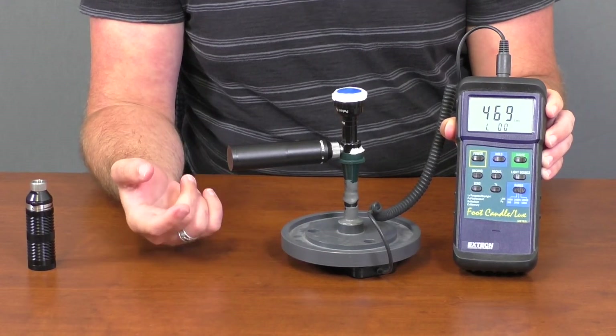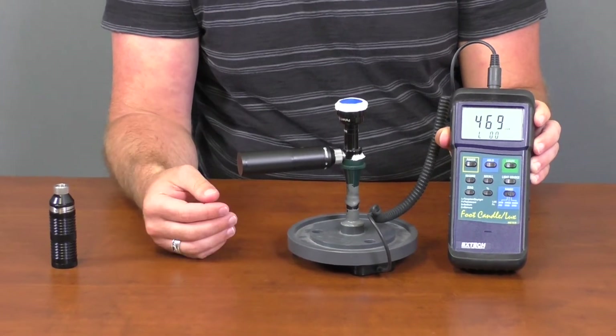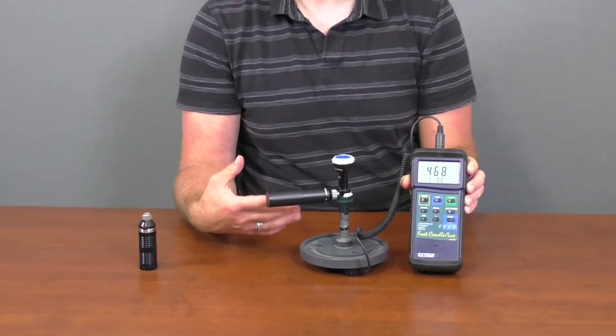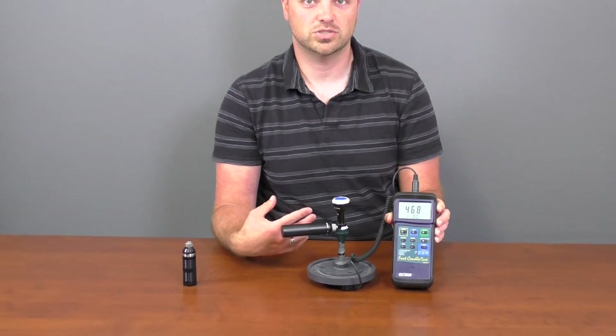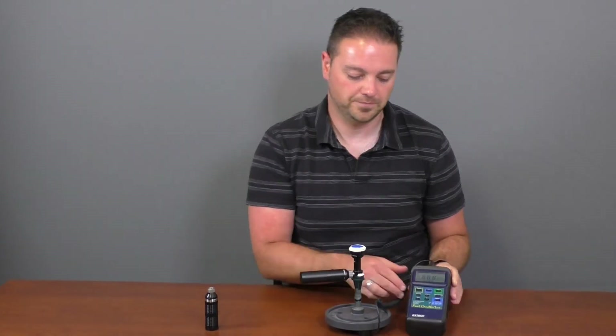You're still getting the same amount of time per battery, and you're still getting the ability to control the illumination. So even if you wanted to, you could drop the illumination down to around the same level — around 190 or 200 — and you would get a longer life out of the battery that way.